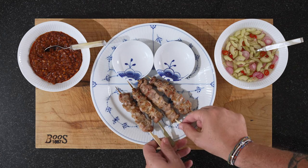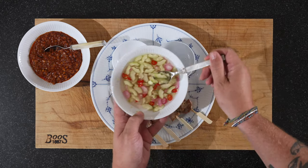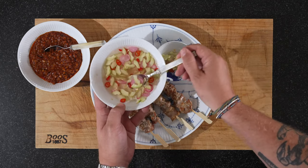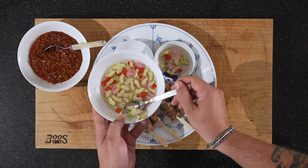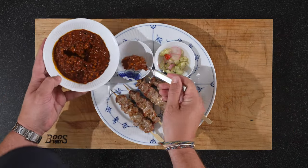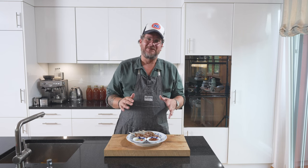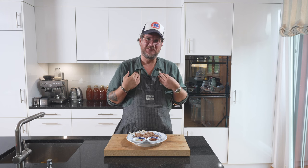So we'll put our skewers here, then we'll fill our small bowls with our cucumber pickle — some liquid as well — and our satay sauce. Doesn't that look nice? But before we dig into this, if you stuck with me this far, there must have been something you enjoyed about the episode, so do me a huge favor and hit that thumbs up button — it takes you one second but it's so valuable to me.